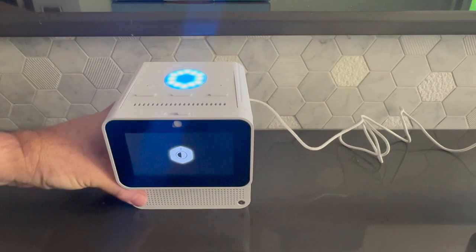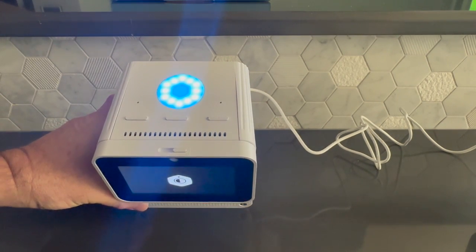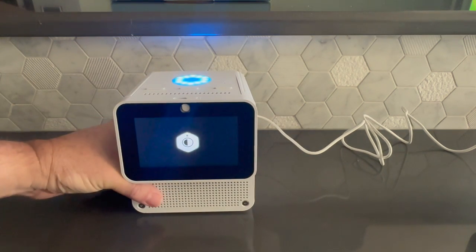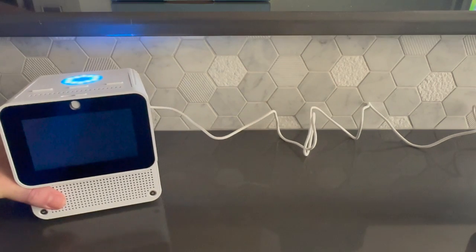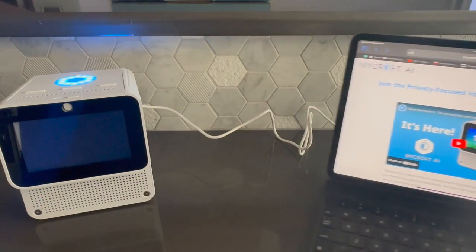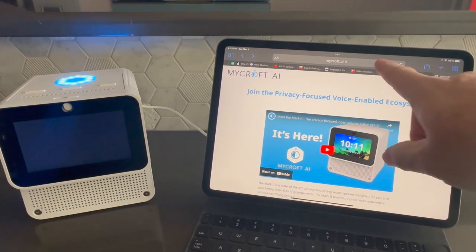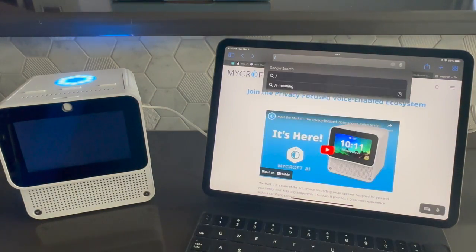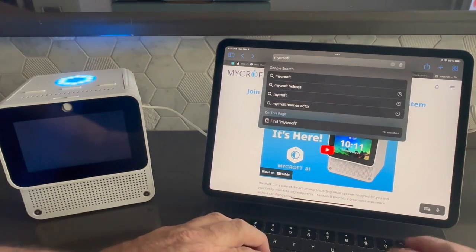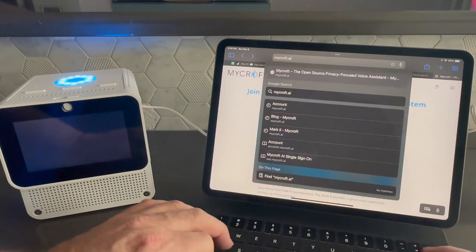You can see the LEDs have lit up now on the top. The LEDs are an indicator of what the device is doing — right now they're just Mycroft blue. I'll bring my tablet in here and go to mycroft.ai/pair.